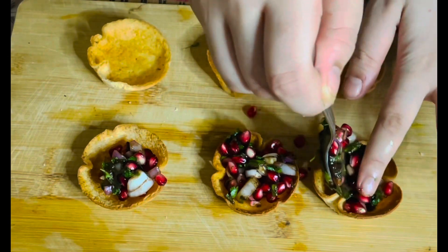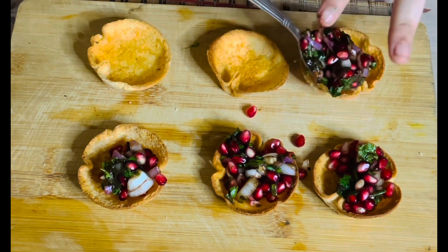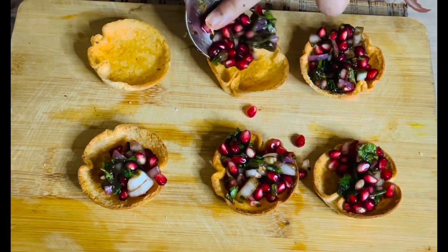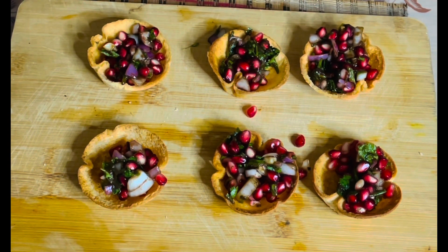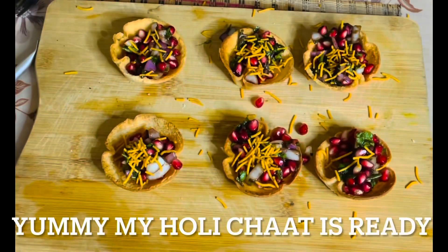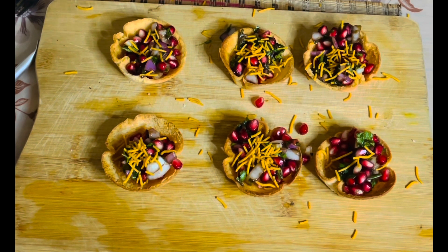It looks really colourful and that's what Holi is about. It's the festival of colours, right? So I like to put a lot of colour in what I make. And now I will add the bhujia. Our katori chaat is ready — it looks so yummy, tempting, delicious. I just want to dive into it!